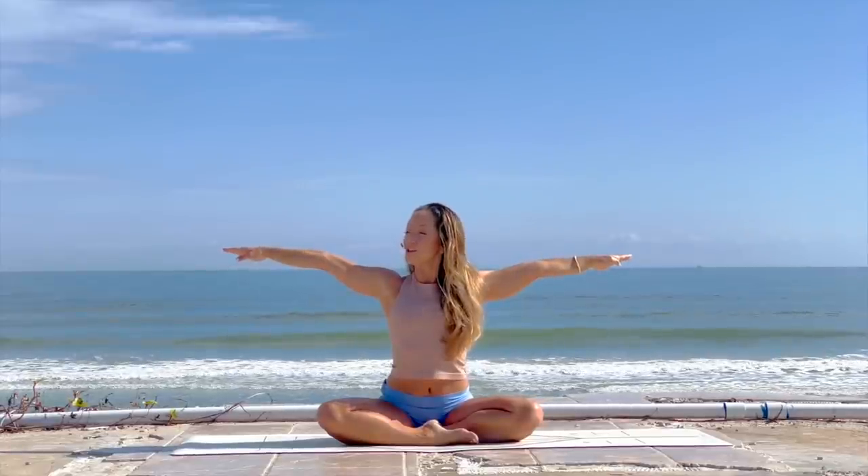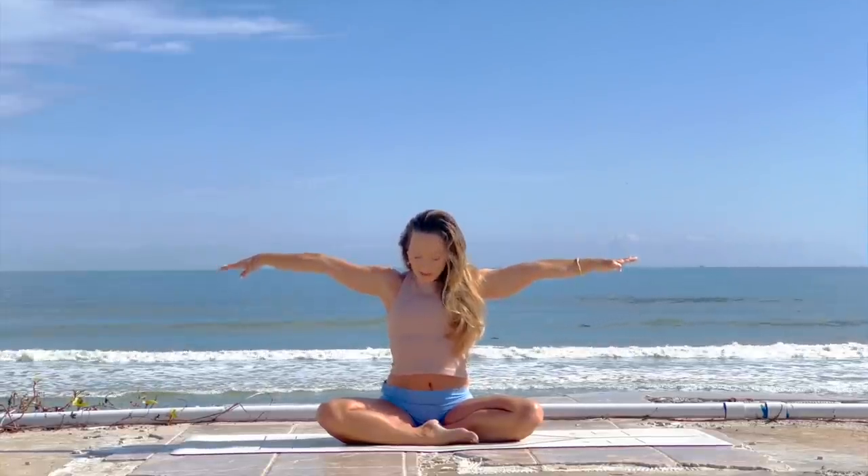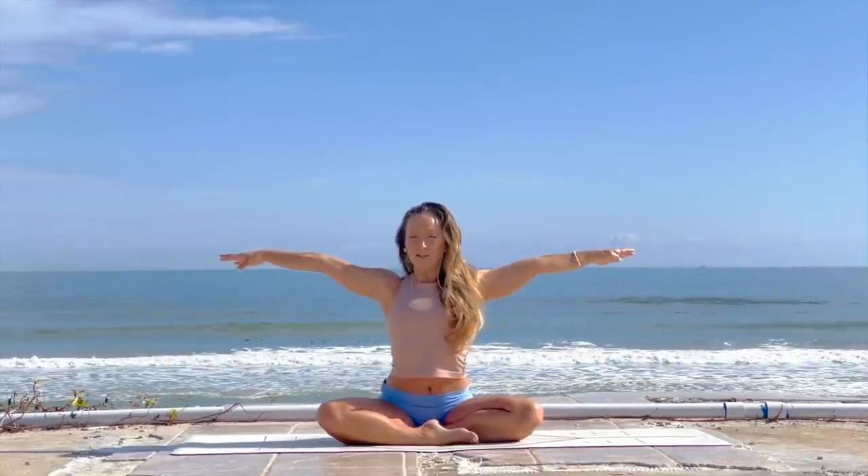We'll begin with some nice gentle mobilizations of the body to help connect breath and body. Inhale, bring your arms out to a T-shape and reach from the shoulders. This is such a great movement to bring both strength and flexibility in the shoulders. Next, lift up along the spinal axis so you can feel your ribcage starting to float effortlessly away from the pelvis, as though you're growing taller and taller.